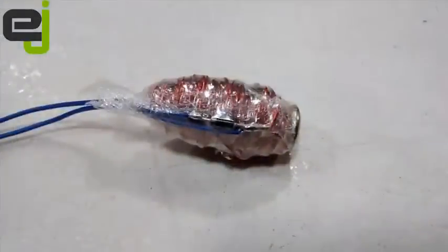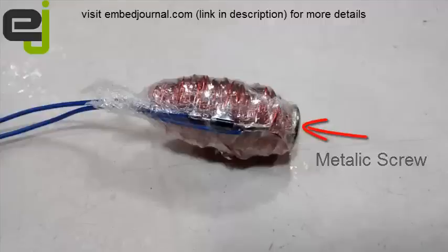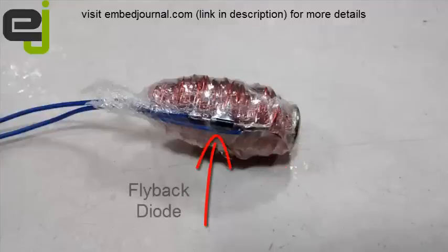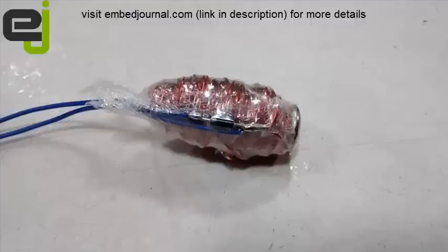And of course, we have the electromagnet itself. It is basically a screw that has an insulated copper wire wound around it. It also has something called a flyback diode. I won't get into the detail of what a flyback diode is, but I have left a link in the video description for you to check what a flyback diode is.